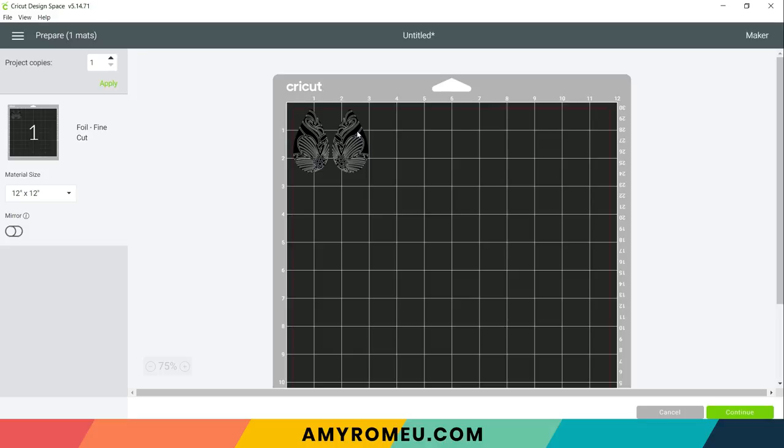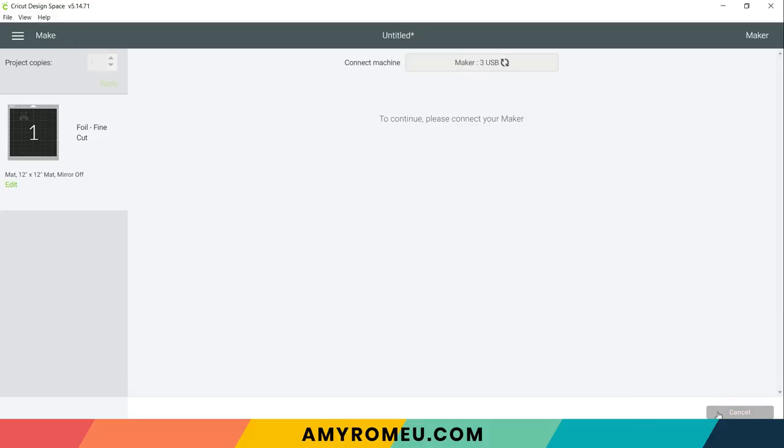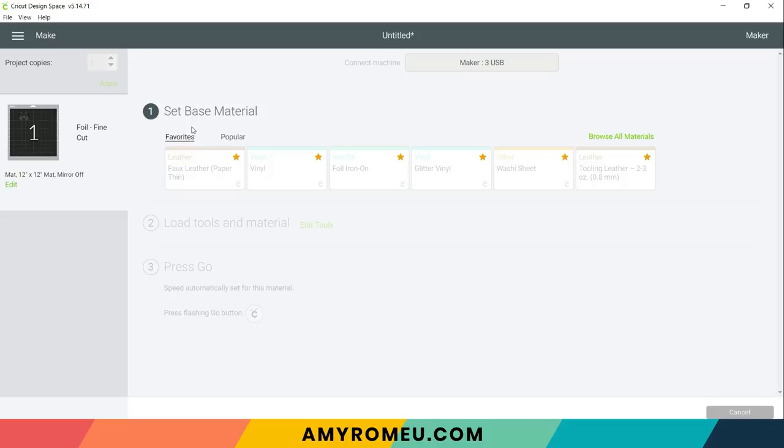You'll notice that both layers of our earrings — the foil layer and the faux leather layer — are placed on one mat. That's how Cricut Design Space uses the foil transfer kit technology. I want to move these earring shapes away from the edge of the mat, dragging them to just past the two inch line, then click continue. Then I need to choose the base material — the faux leather I'm going to foil onto. If you're using an Explore Air 2, turn your dial to custom, even though you may have a base material setting on the dial, because you have to select custom for the foiling process to work.